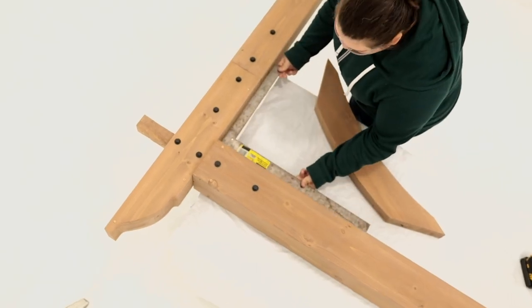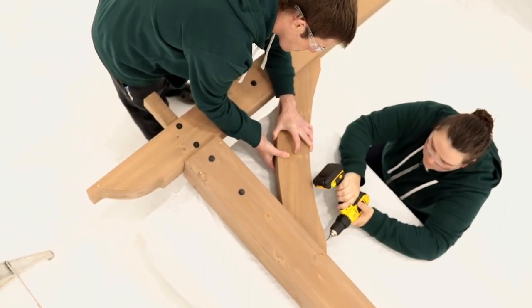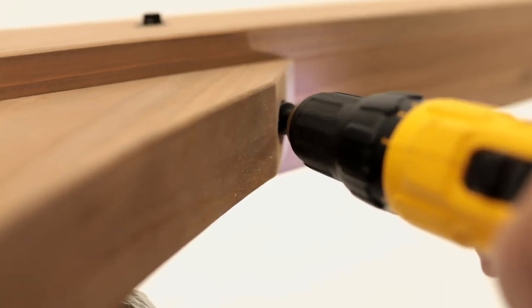Recheck that the post and beam are square, then place a gusset so it is centered on the post and beam. While a helper holds the gusset in place, pre-drill through the countersunk holes and secure with lag screws. Repeat on the other side of the beam assembly.